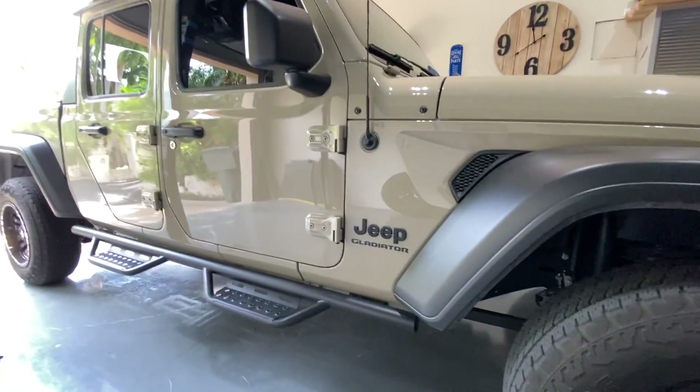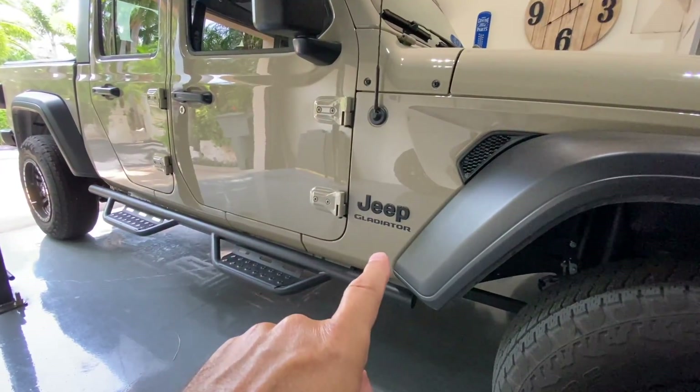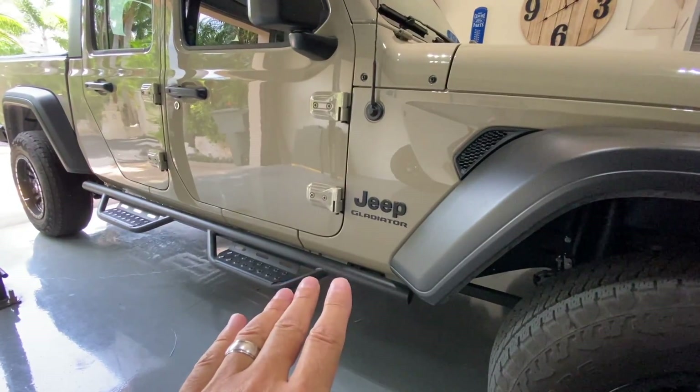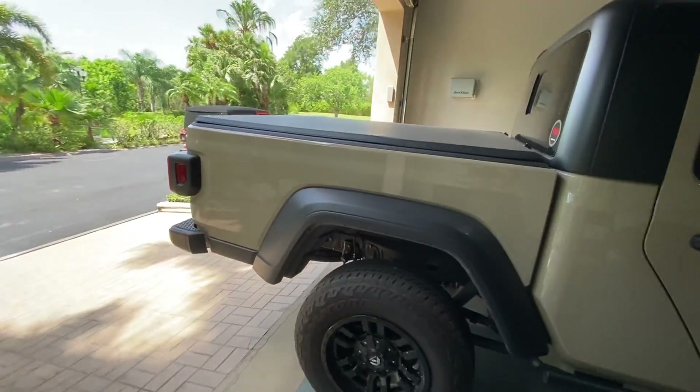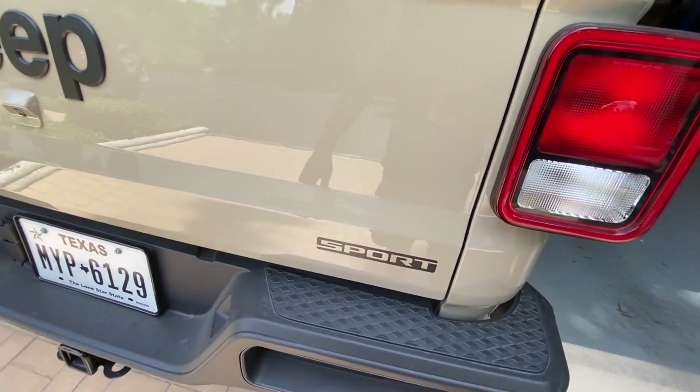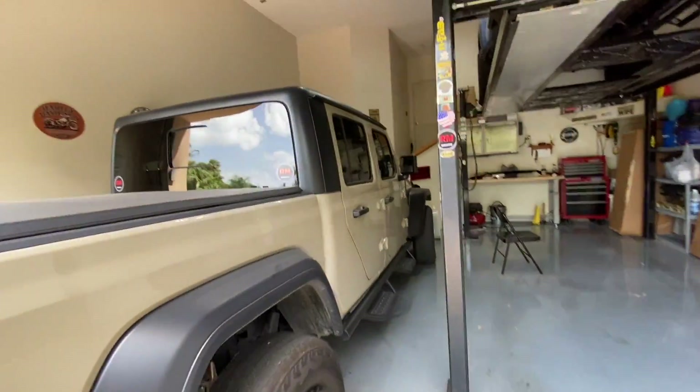On the side we've got the Gladiator sticker — one on each side — and we're going to get rid of that. I do like the Jeep badge though, really only because it's blacked out. Back here on the rear we have the Sport badge, which is a little misleading. Mine is a Sport S and I always found it confusing as to why Jeep didn't put the S on there. What differentiates the Sport from the Sport S is the package, but it doesn't say that anywhere on the Gladiator except on the sticker for that package.